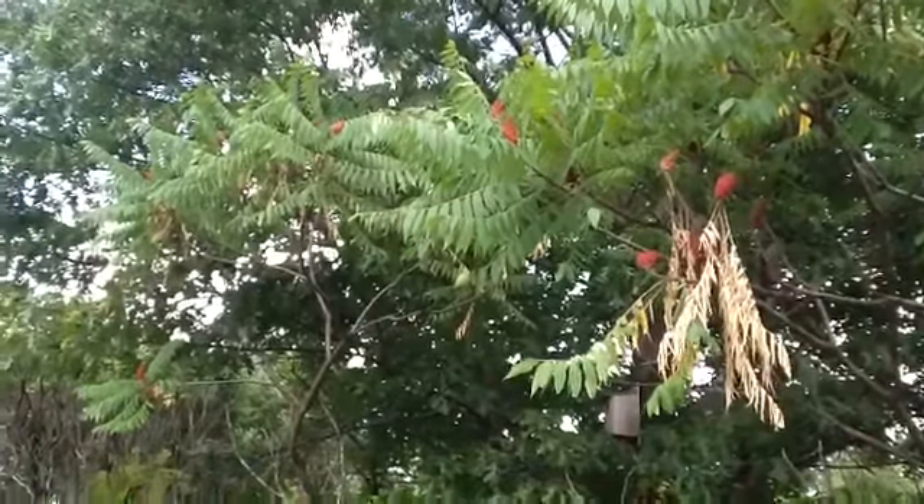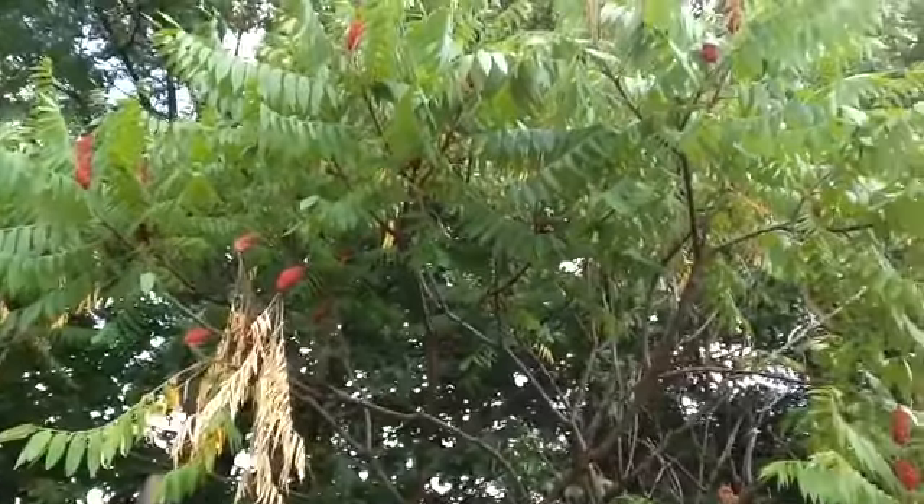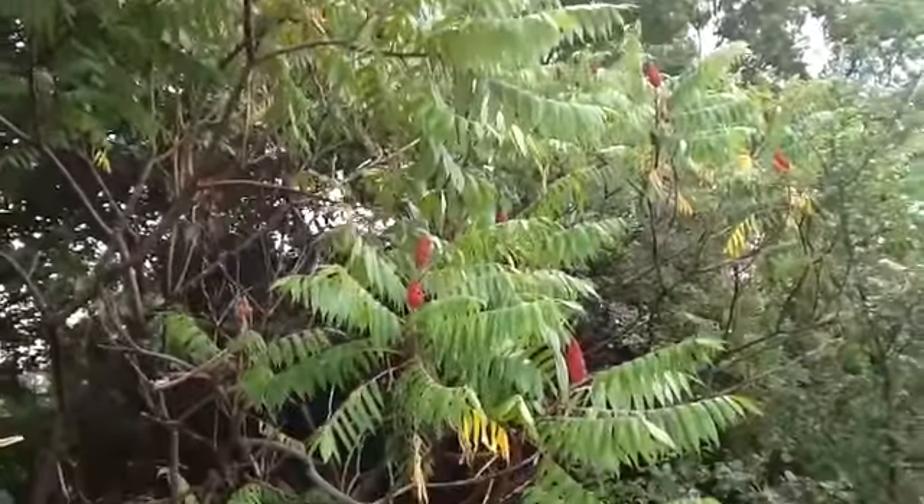I also wanted to show you a plant that's just coming into fruiting right now that's amazing. I've talked about it before in other videos, but I'll take a closer look at how to prepare it and harvest it. These rather unique looking trees with leaves almost like a black walnut are Rhus typhina, or staghorn sumac.